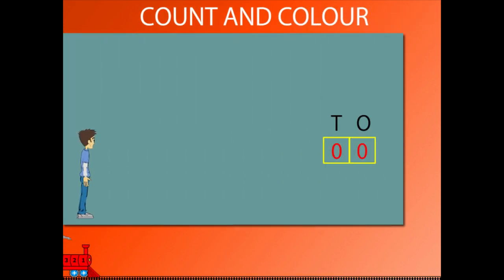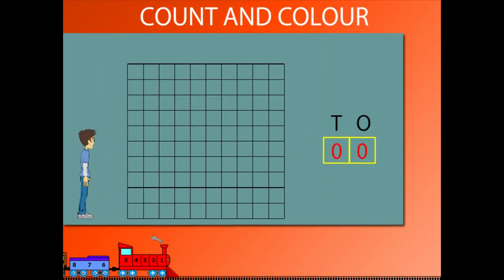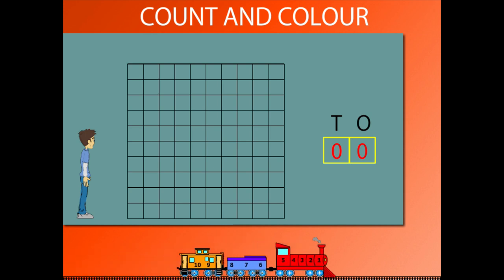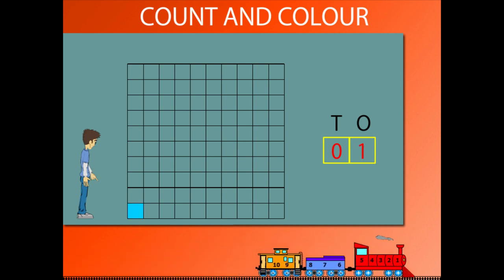Count and color. Sammy has a check square with 100 squares. He begins to paint the squares and counts 1,